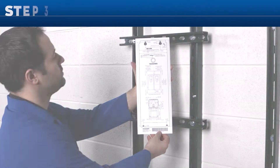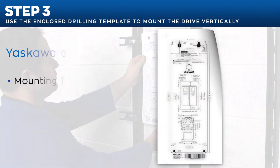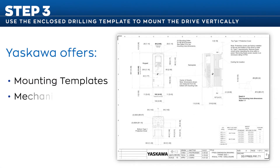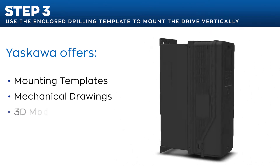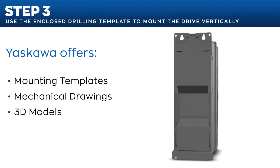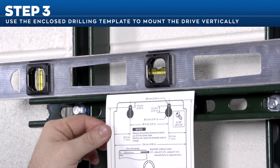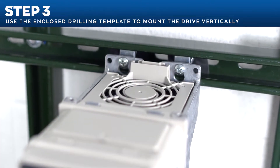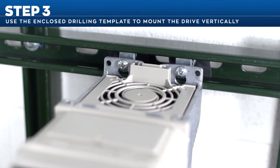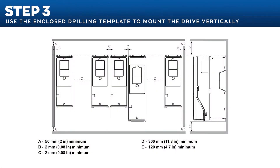In step 3, use the enclosed drilling template to mount the drive. Yaskawa offers mounting templates, mechanical drawings, and 3D models to assist installation planning and to ensure the proper mounting points. Be sure the template is level before marking the mounting locations. The FP605 features keyhole style mounting to make installation quick and easy. Mounting clearance information is provided for installation of a single drive or multiple drives.